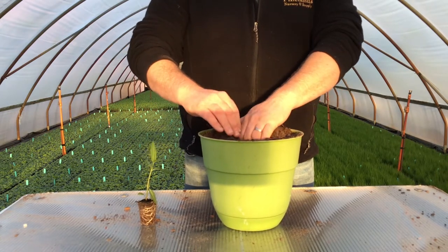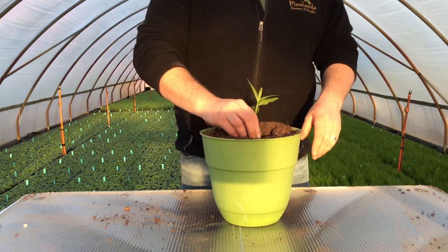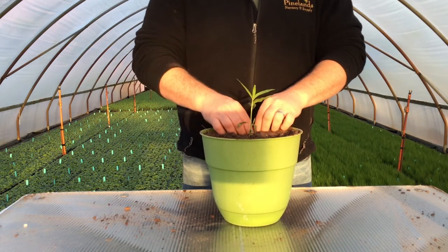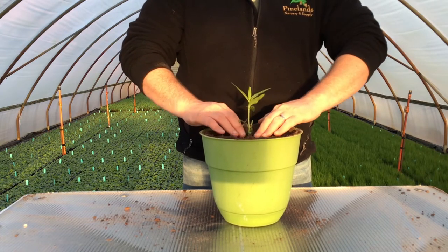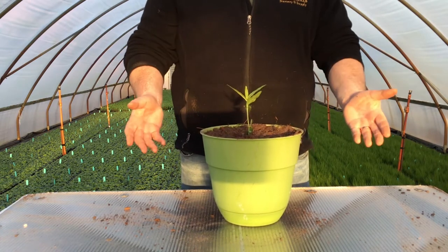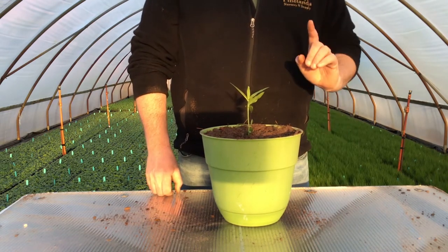Now you're going to dig a hole in that soil, just big enough for your plug to go in. Put it in. Push the soil around so it's not too packed — just tight enough. He's nice and snug in there. Beautiful job. Voila — you have your very own milkweed plant that you can now use at home.